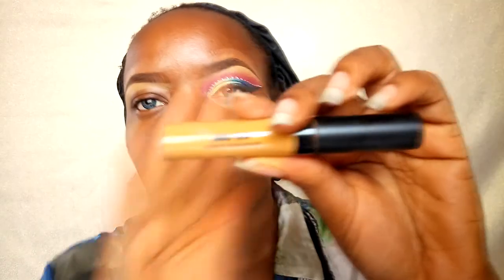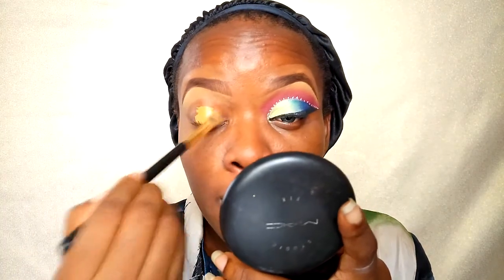First off, I'm going into my Zaron concealer in the shade Deep. I've already done a review of this concealer — I will put a card link above so you can click on it for my review and thoughts. Now, once I'm done blending that concealer out on my eyelids, I'm going to take my MAC Studio Fix in NC46 and set that concealer.